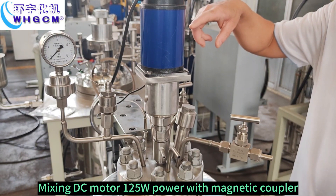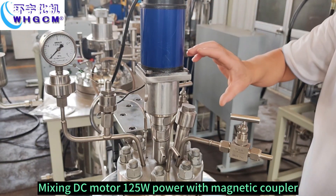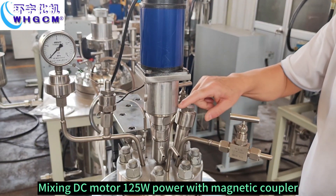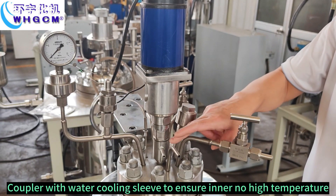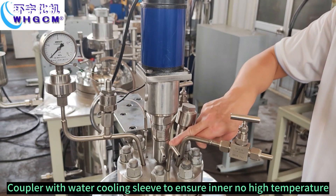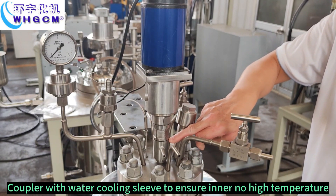Mixing DC motor 125W in power with magnetic coupler. Coupler with water cooling sleeve to ensure inner no high temperature.